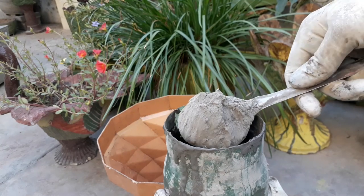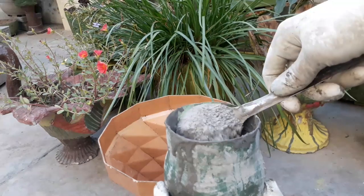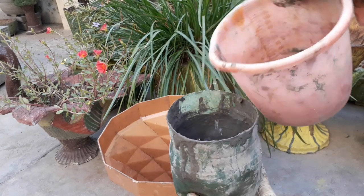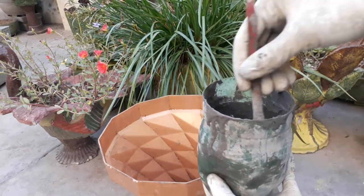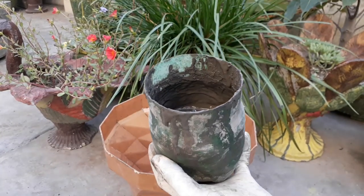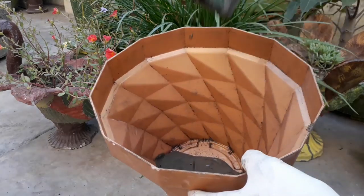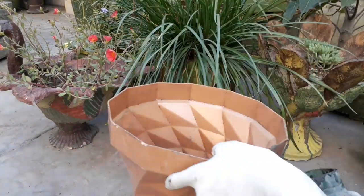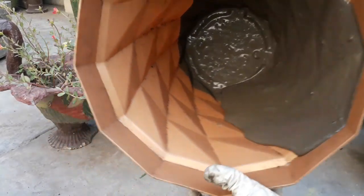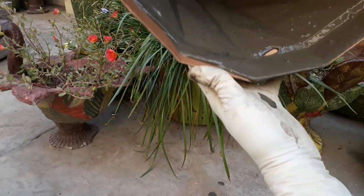Now take some ordinary cement in a bowl and mix it with water as shown in the video. Mix it well so that lumps do not occur. Now spread this paste inside the plastic planter as shown, to make a thin layer of cement mixture inside the plastic pot.